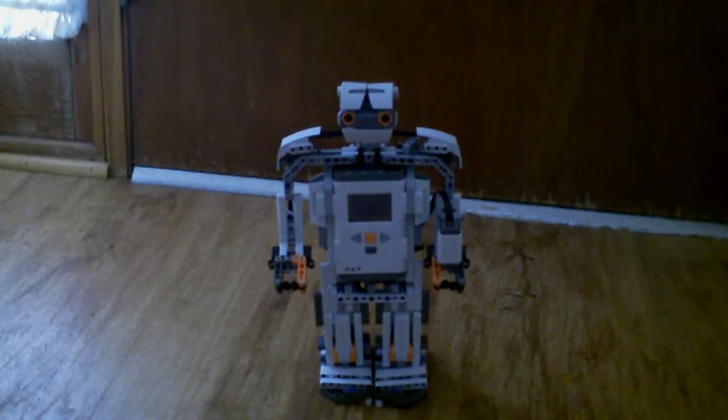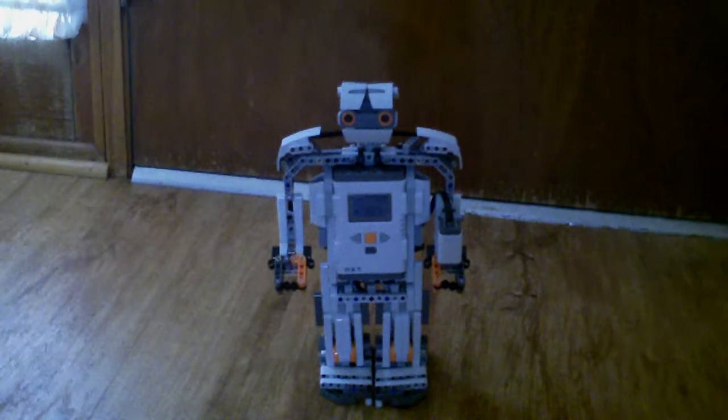Hello, hello YouTube, and this is my Alpharex Mindstorms robot that I built. It's very hard to build, and I kind of got it to do Gundam style, if you want me to show you.